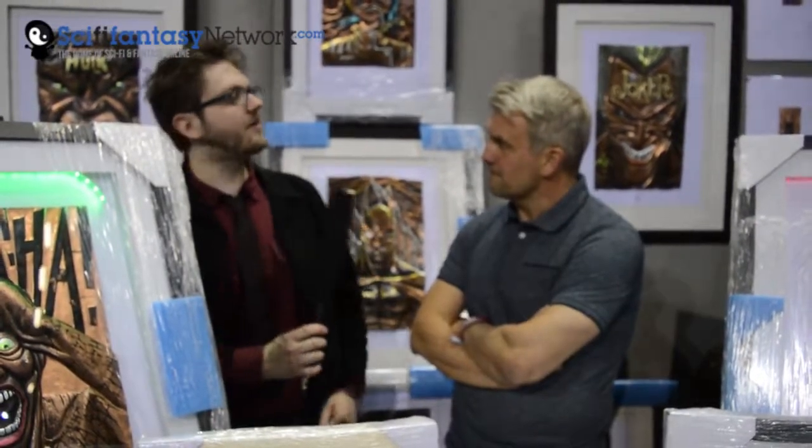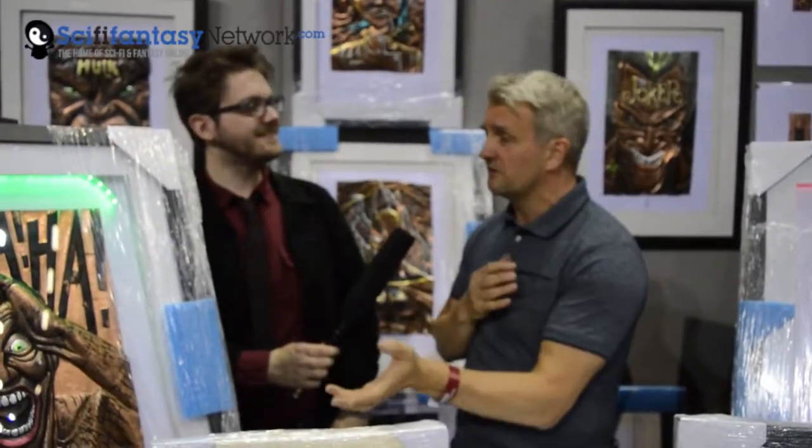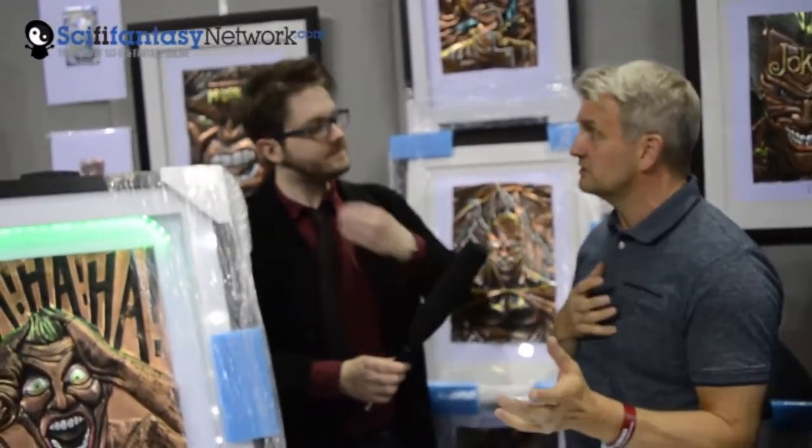What's been your favourite piece to work on? The last one I've worked on is always my favourite. I can love something and then hate it. Like the Hulk there — I still love that — I've done a few Hulks but each one is different because I can't recreate it exactly, so there's always something different I like about each one.